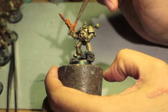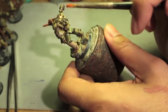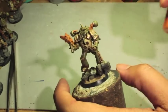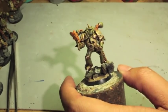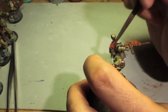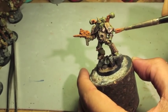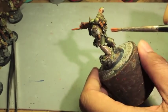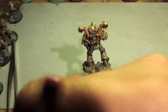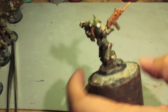You can't really substitute Agrellan Earth for this. But if you want to do this effect but don't have Ryza Rust, you could use a paint like Fire Dragon Bright, which is similarly a bright orange. Ryza Rust is mainly just if you want it as a dry compound. I've painted it on all of the silver parts — the back spines, the exhaust ports, and the gun.